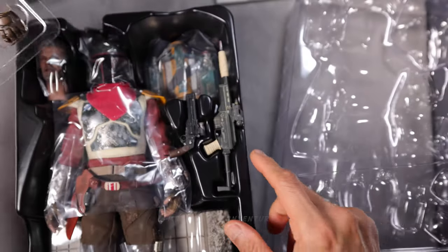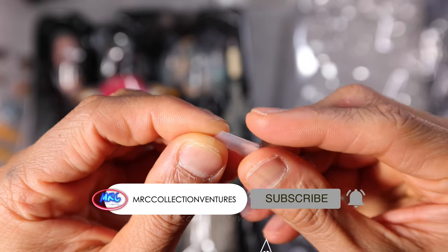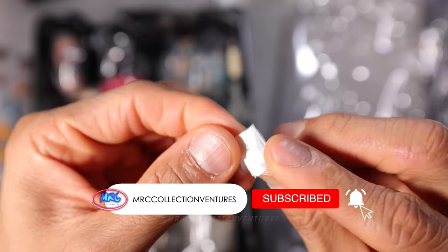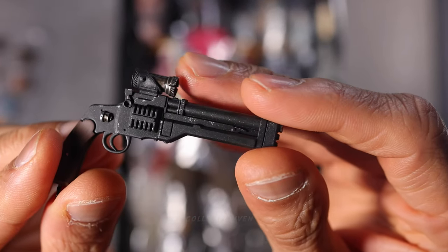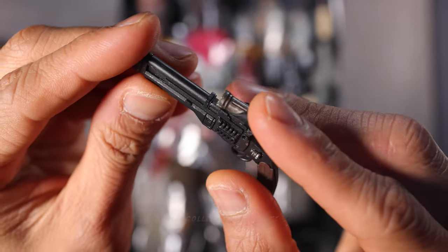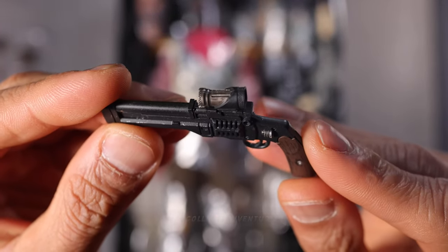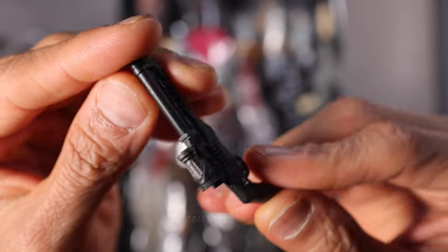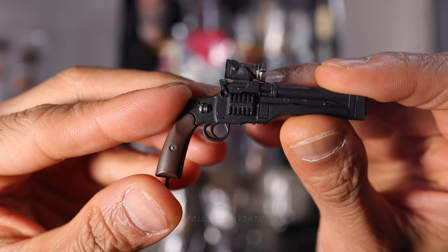We also have two pieces of extra joints and some buttons. This is the pistol blaster right here — looks really nice, especially the weathering effects and the paint job. Absolutely incredible. Made out of plastic material, but I really like the design of this one. Looks pretty accurate.